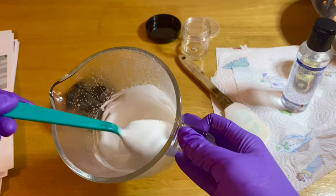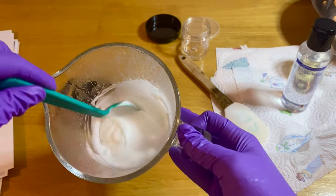As soon as you get the desired consistency, you can place your product into your container.